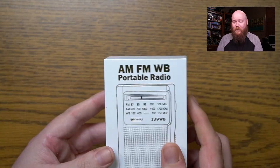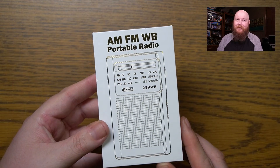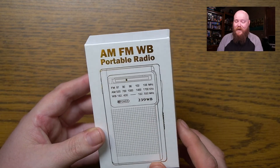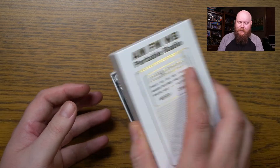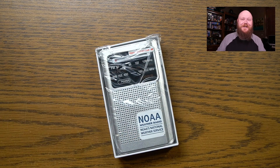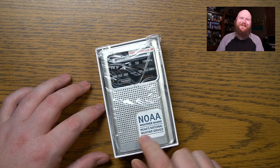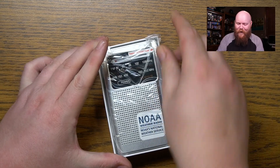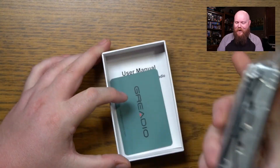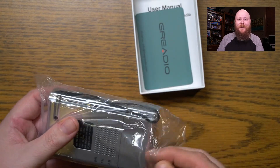I'll switch to my other camera here. It comes in a nice little white cardboard box with the picture on it. AM, FM, and WB Weather Radio. The reason I agreed to this — and I usually wouldn't agree to something that's just AM/FM — is that this looks totally retro. This is like 80s style right here, and it even has the gigantic antenna on the side.